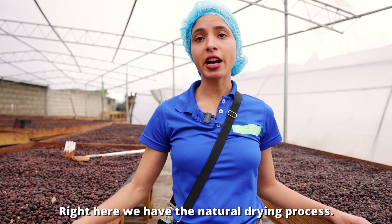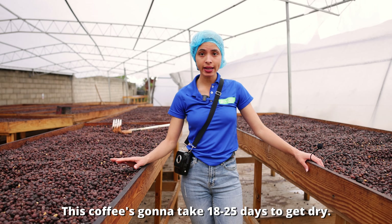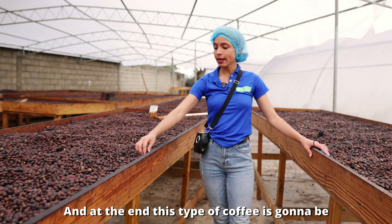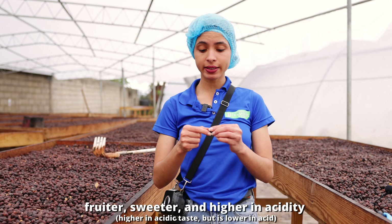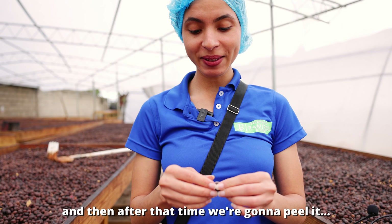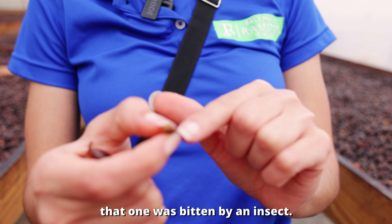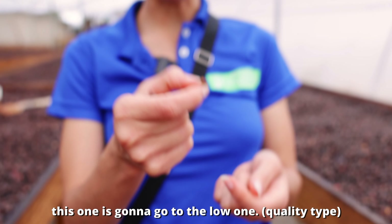In the natural drying process, the coffee takes 18 to 25 days to dry. During that time, the seed absorbs flavors from the shell, and at the end this type of coffee is fruitier, sweeter, and higher in acidity. After drying, the coffee is peeled and sorted by quality — beans damaged by insects, for example, are separated into the low quality type.